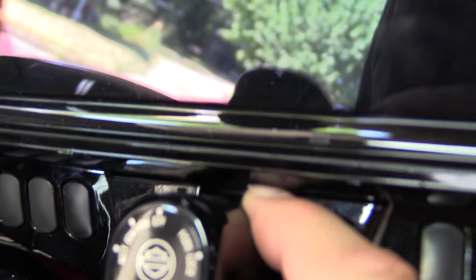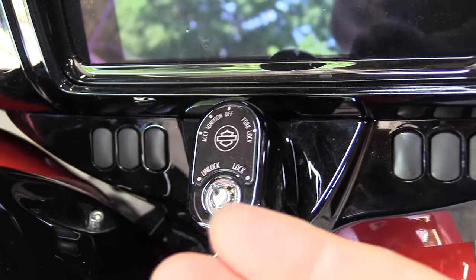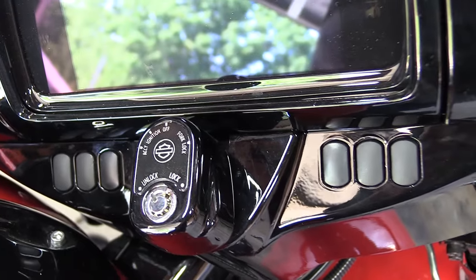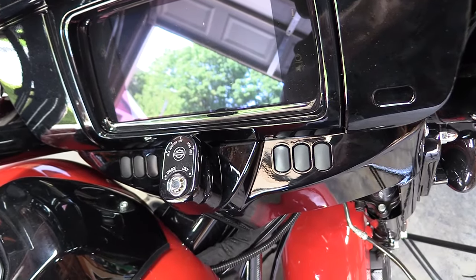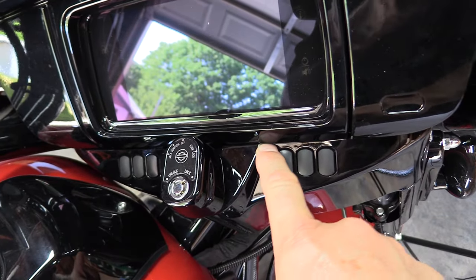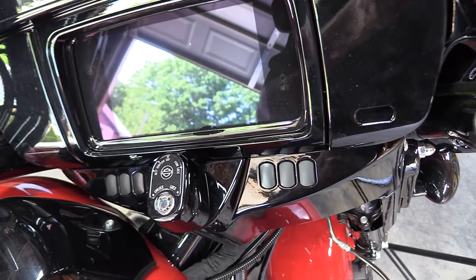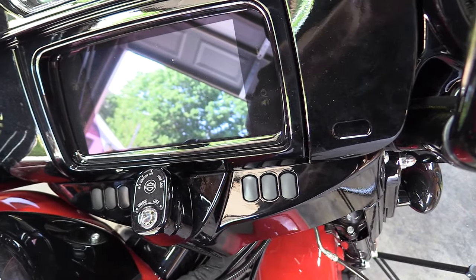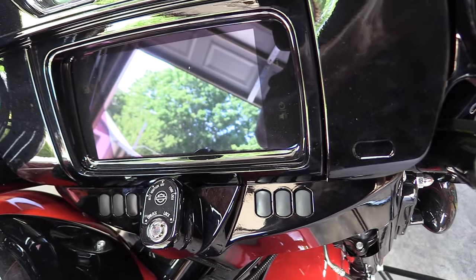That notch doesn't exist, so what you end up having to do is take your ignition off in order to pull that off to get to the lower handlebar clamp bolts — it's a little more difficult process on an older bike. Also, on an older bike, instead of allen head bolts they use torx, so you won't be able to use the ball-end allen wrench like we do on the 2022 and 2015.